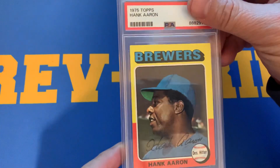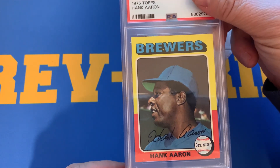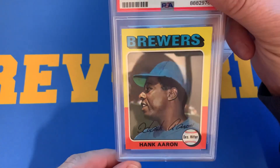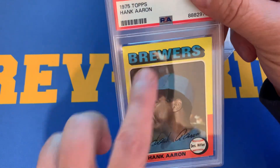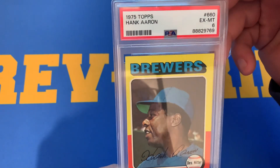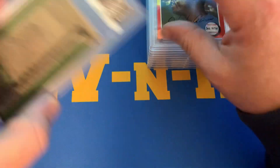I have another 1975 Topps Hank Aaron. This one does have left-to-right and top-to-bottom centering issues, no ink spots, and the edging is a little cleaner on this one — so centering is a huge factor. There is a little fisheye between the E and the W. This card received a 6, but happy with that card.